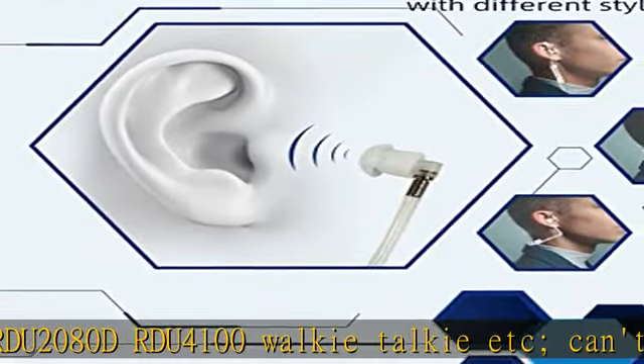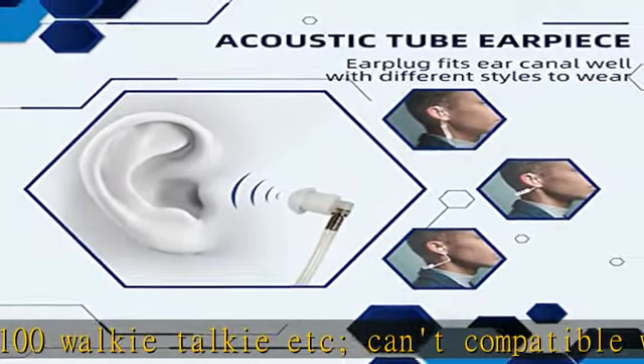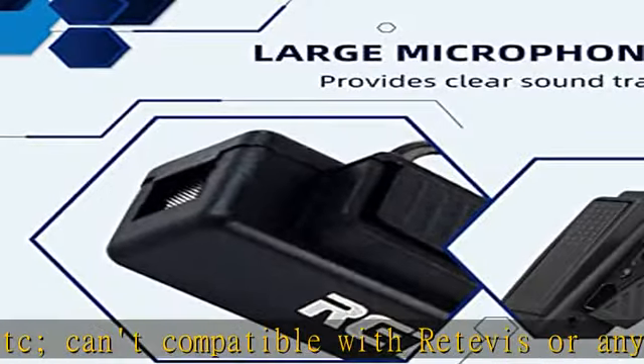S-covered air tube surveillance earpiece makes communication more private and less susceptible to electromagnetic waves.